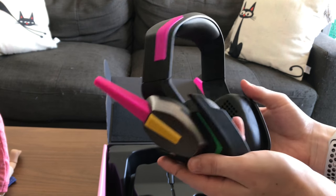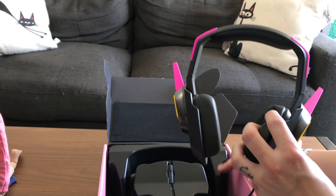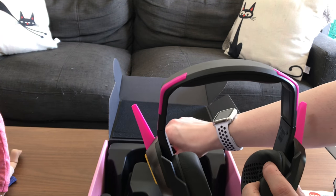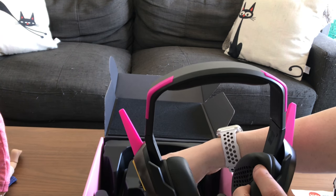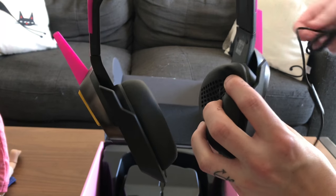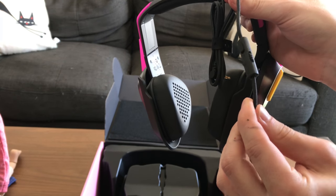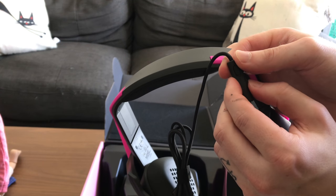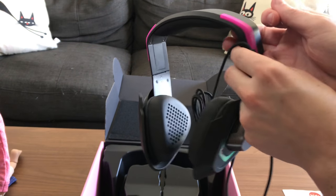They're really nice — I got squishy padding on them, the color looks just like D.Va's headphones, and they're really well packaged. The cord is a rope-material kind of cord. It looks like it's got some volume control and maybe an on/off switch. I haven't really turned them on yet.